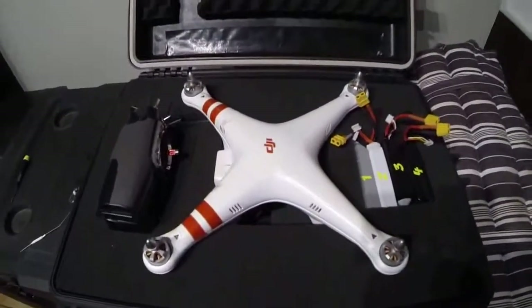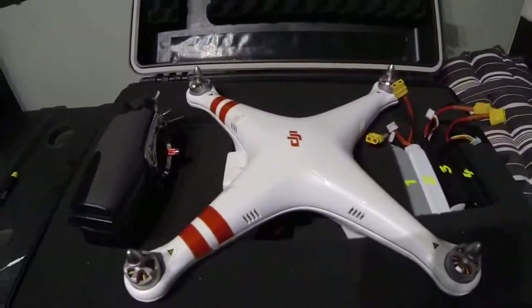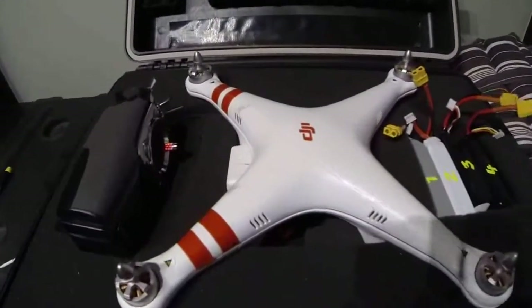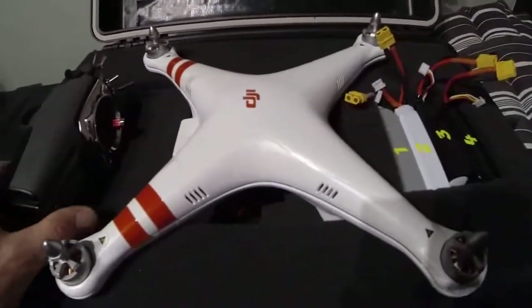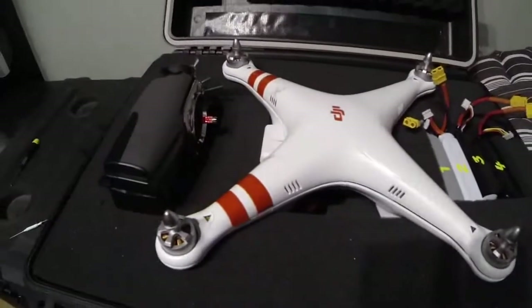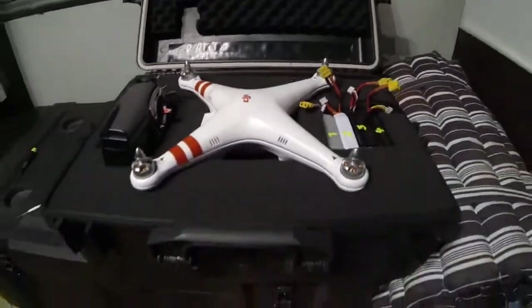Hi guys, this is my first attempt at doing a bit of a setup tutorial. The aim of this is to help people setting up a HiTec Aurora 9 transmitter with a DJI Phantom.